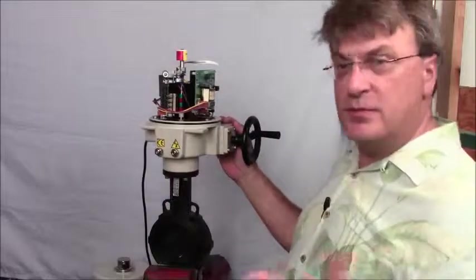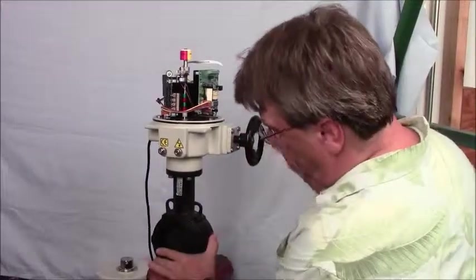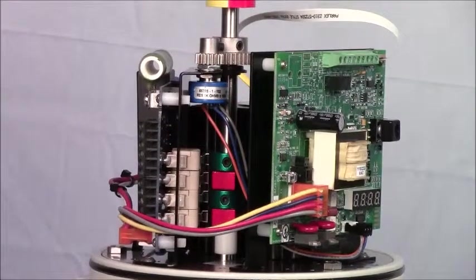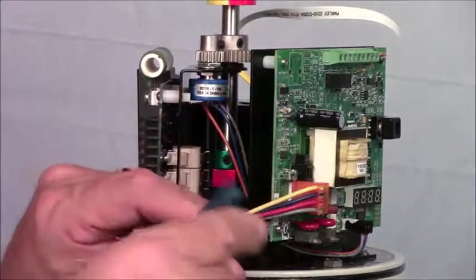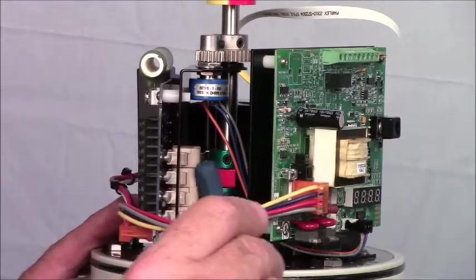Now we're going to set the open position. We're in the closed position now. We're going to use the hand wheel to open up the valve until we get to the position where it is 100% open. As with the closed cams, the first thing we do is loosen the set screw and rotate until we hear the switch change state.